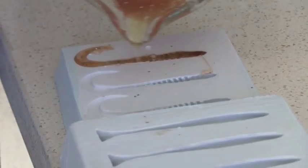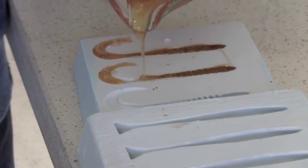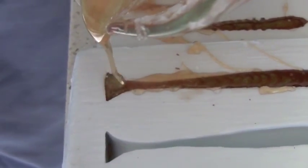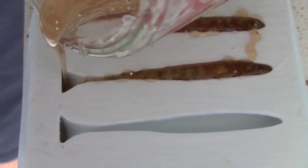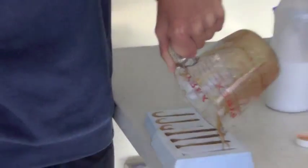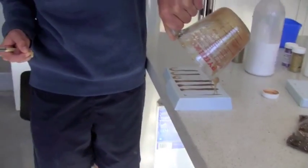You want to overfill your lure moulds just a little bit, because the plastic does shrink in the mould as it cools. Now you want to leave them to set for about ten minutes in the mould, and then take them out and let them sit for maybe another five minutes.